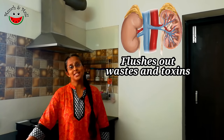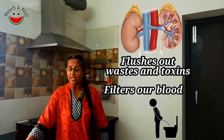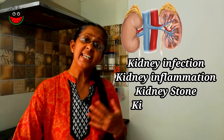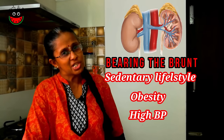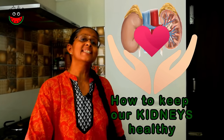Our kidneys do an incredible job of flushing out toxins from our body. They filter our blood and convert the wastes into urine. In recent times, we hear more and more people fall prey to kidney infection, kidney inflammation, various other kidney diseases, kidney stone, and kidney cancer. Our kidneys are bearing the brunt of the modern sedentary lifestyle, obesity, and high blood pressure. Do they not deserve some love and care from us? So let's look at how to reduce these kidney maladies and keep our kidneys healthy.